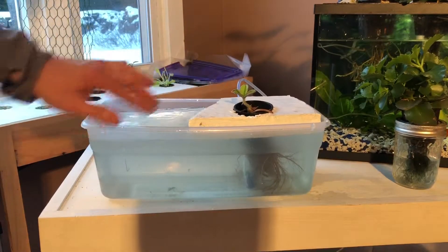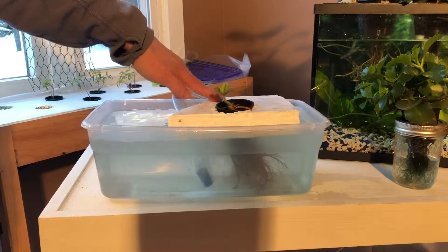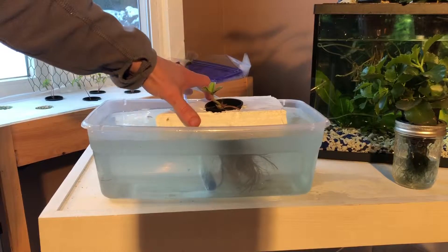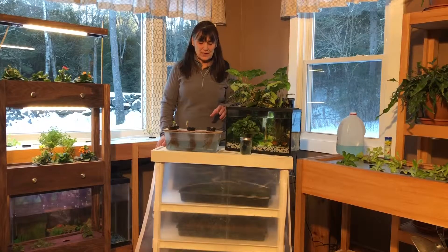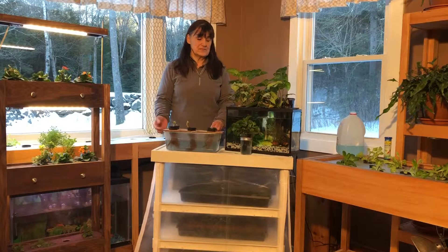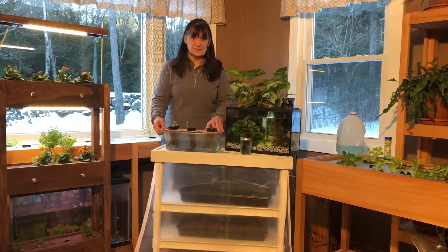So in a deep water system it is a stagnant water system, but you have to have an air pump because there is no gap between the floating raft and the water. That's a quick explanation of the deep water system. Now the difference between the deep water system and the Kratky method is very simple: the Kratky method allows air.